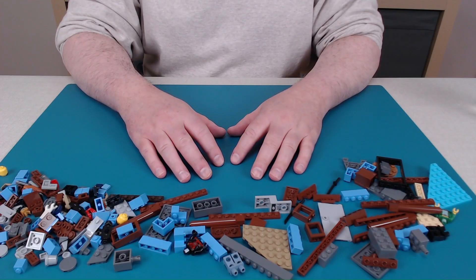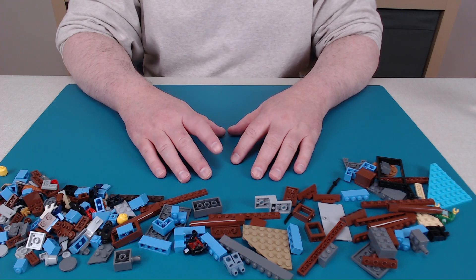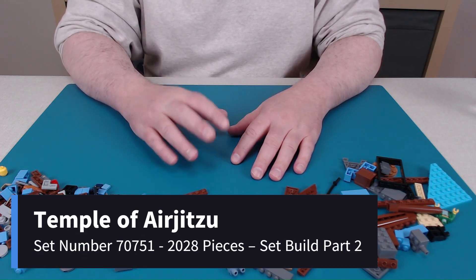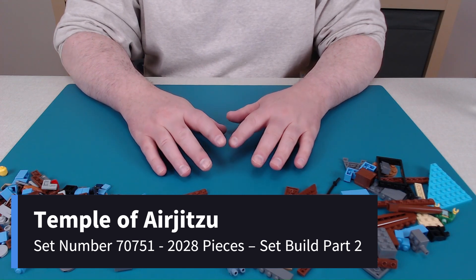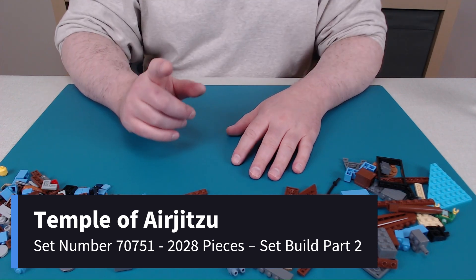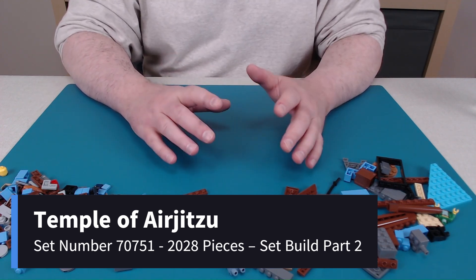Welcome back. We're continuing the Ninjago Masters of Spinjitzu set. This is building number two, which I believe is bags number three and four out of 13 total. Check out part one of this build to see the first building.